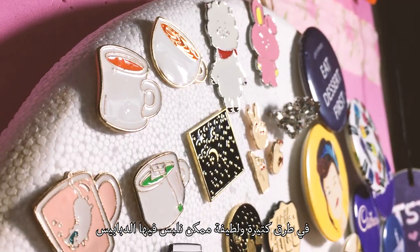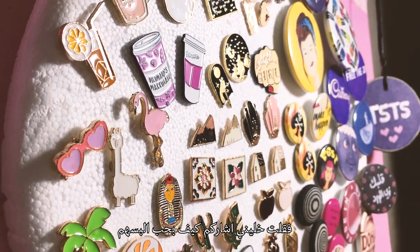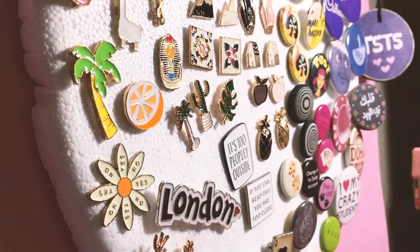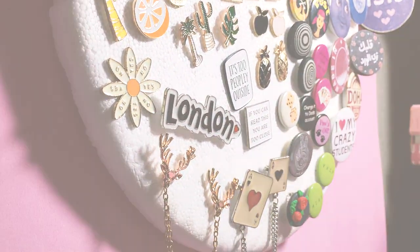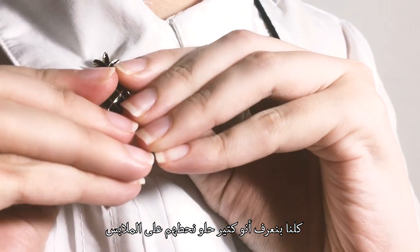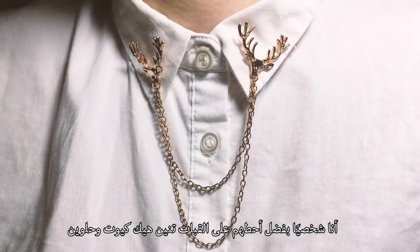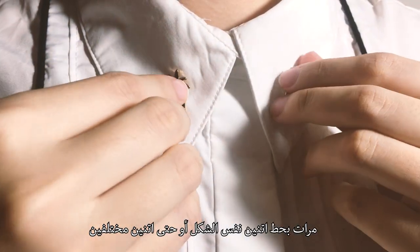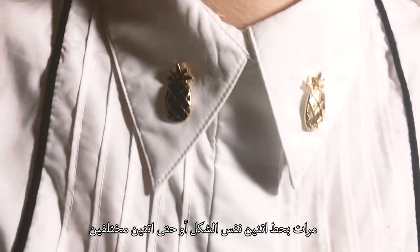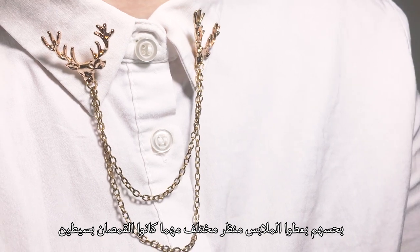There are so many creative and cute ways to style your clothes and accessories, so I'm going to show you my favorite ways to display them. We all know that enamel pins look great on clothes. I personally love pairing a button-up shirt with unique font pins. I add two of the same pin or even two different ones on my collars — I think they update all of my outfits no matter how simple my shirts are.